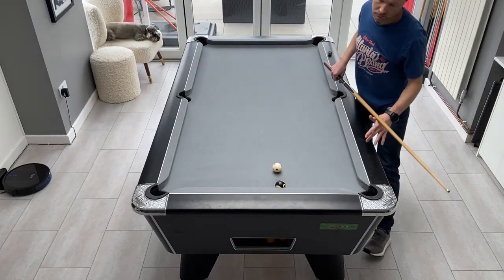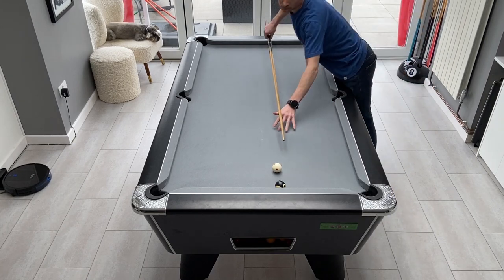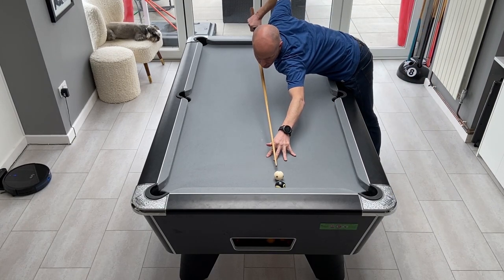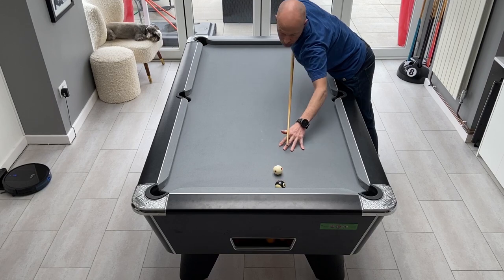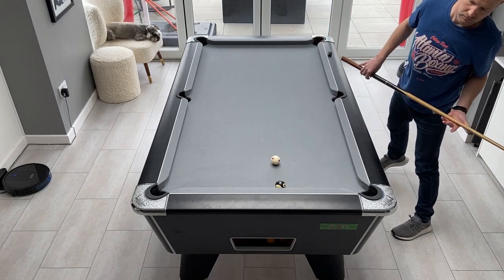It's also important when playing these shots that you check the black ball is not touching the cushion. If the black is touching the cushion, then you'd need to play a different shot, as you'd need the white to touch a cushion after contacting the black.